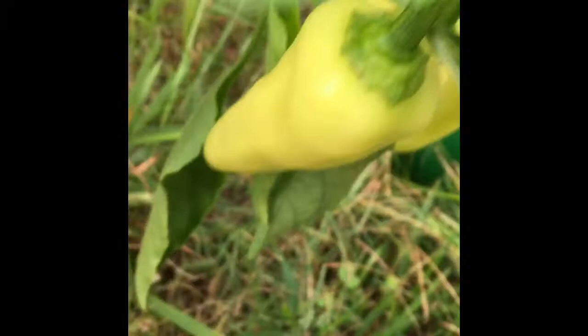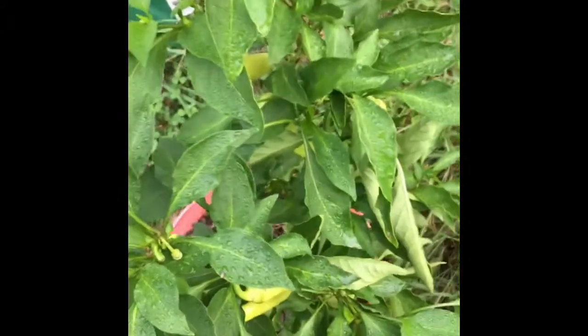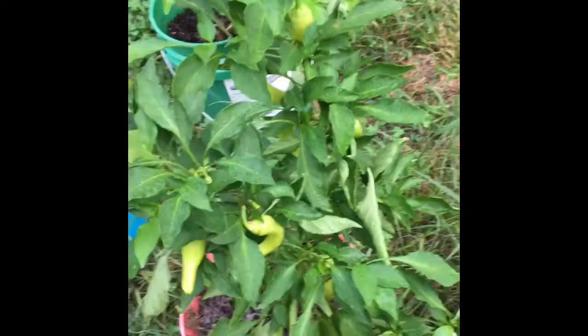I don't always take them off right away because sometimes I don't have anything to cook with them. I just come out and clip some and put them in eggs, or if I'm making tacos or spaghetti. It's more fresh for me to cut them up right when we're about to eat them.